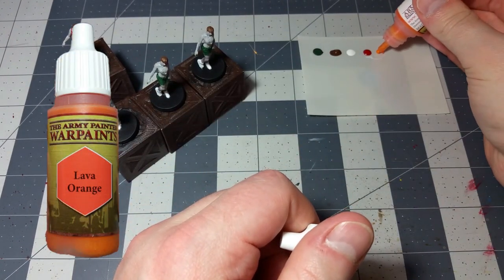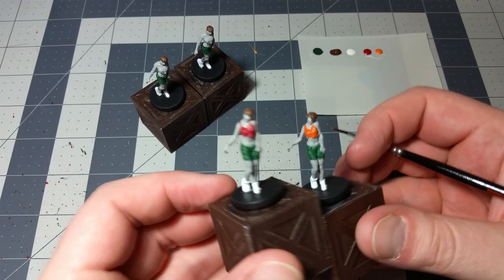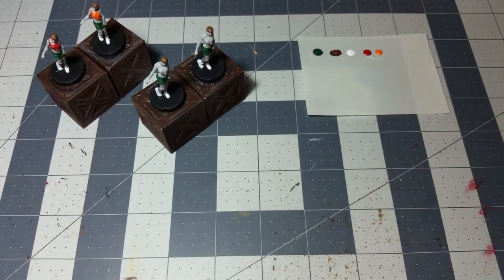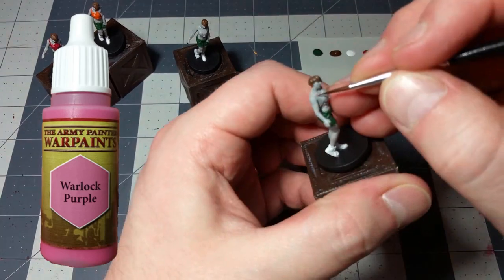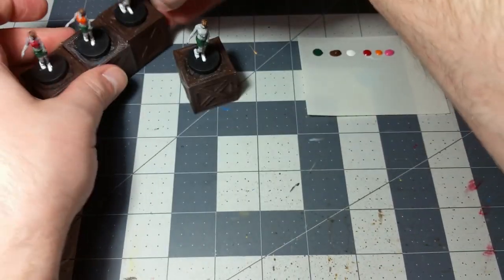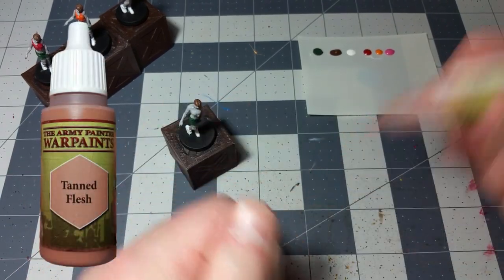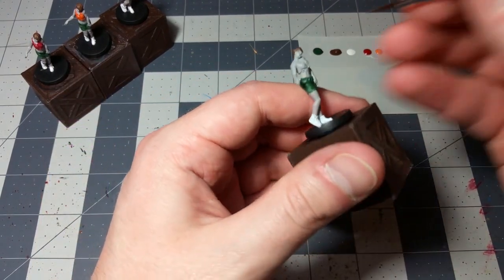I think the lava orange will be fine for another shirt — similar color and tone but you can still tell them apart at a very quick glance, which is what we're looking for. For another one, Warlock Purple will do just fine — it's sort of a pinkish color. And this one might be a little bit of a gamble, but we'll take some tan flesh to round it all out for the last shirt.